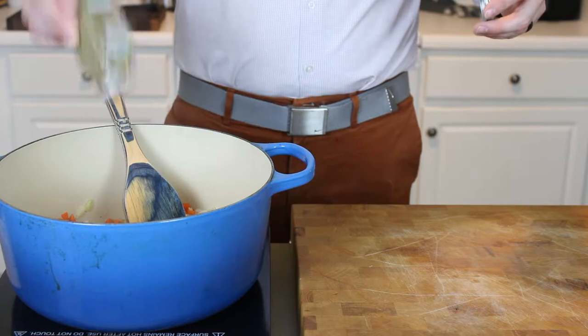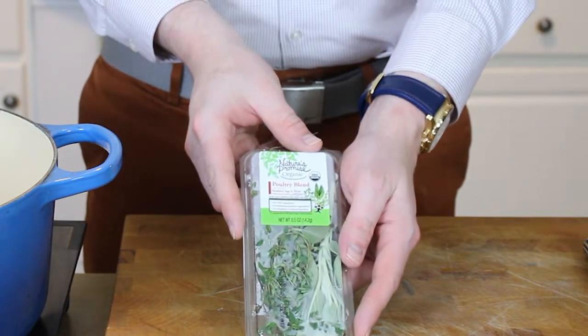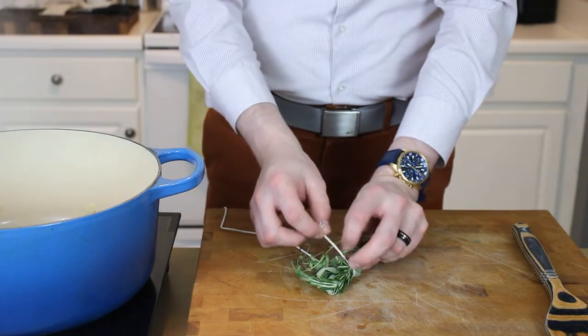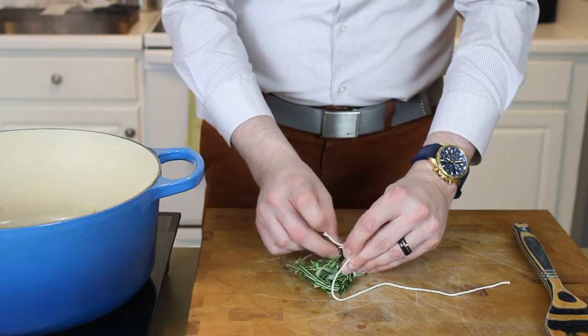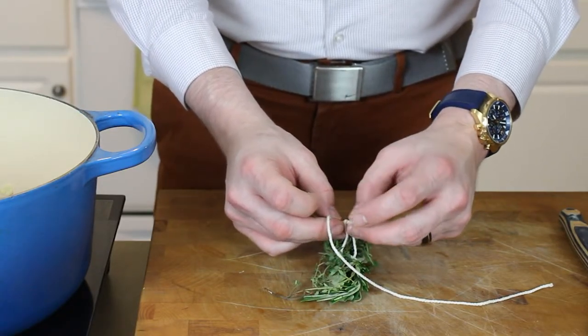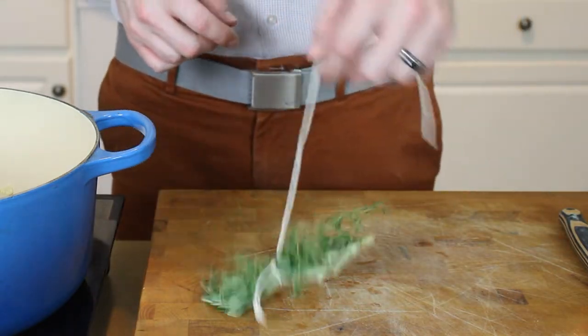I'm also adding in a teaspoon of dry oregano because I love the flavor in soups. Additional herbage will come in the form of sage, rosemary, and thyme — very classic poultry herbs. I'm going to take a few sprigs of each and tie them up in a traditional bouquet garni, or a pack of herbs. Tie that together with butcher's twine and leave yourself a nice long end so you can fish it out easily.